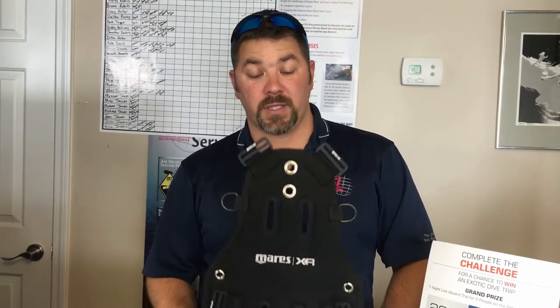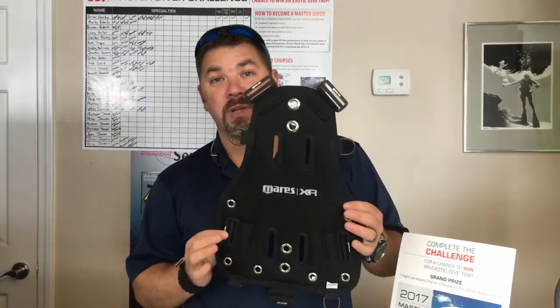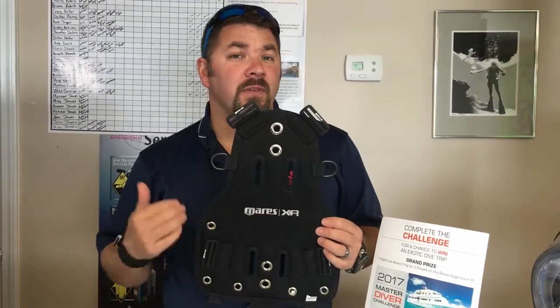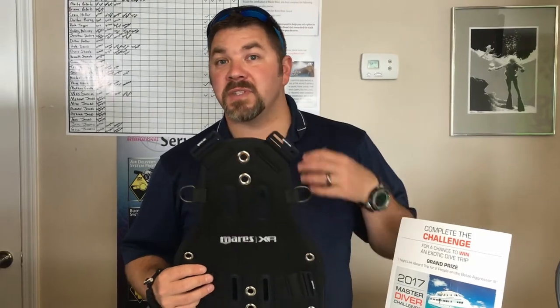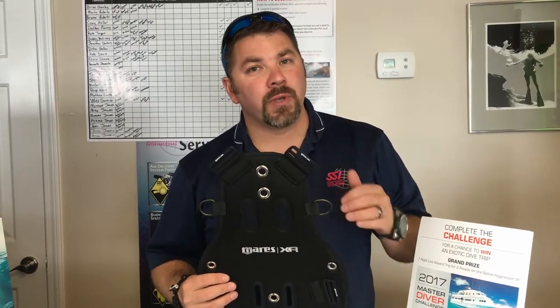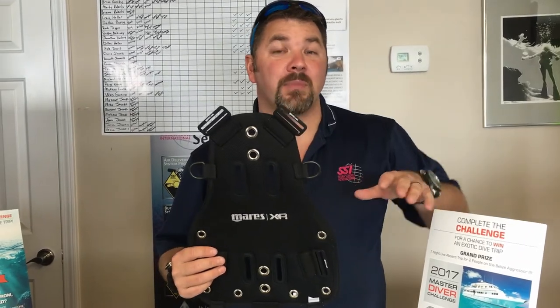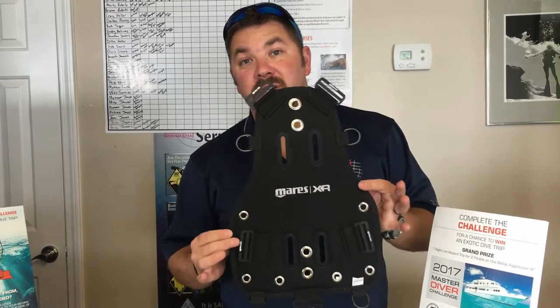What's up guys, this is Brian from Lake Acre Scuba Marana. Got another quick gear review for you today. We're going to look at a soft backplate from the Mares XR line. This is a really great system if you like diving backplate and wings, but say you do a lot of travel and you really want to cut down on the weight — you can trade in your steel or aluminum backplate for a soft backplate.